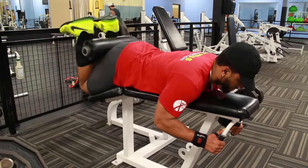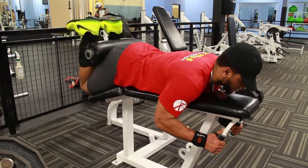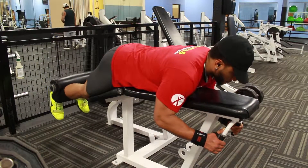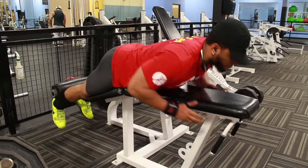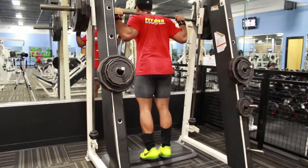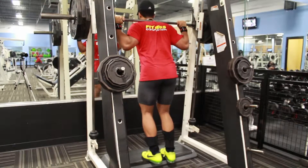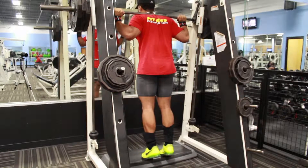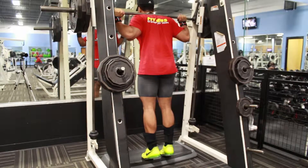We did leg extensions — nothing too fancy, just two sets of eight to ten reps. Then I moved on over to lying leg curls, same thing — two sets of eight to ten reps. Nothing spectacular there.